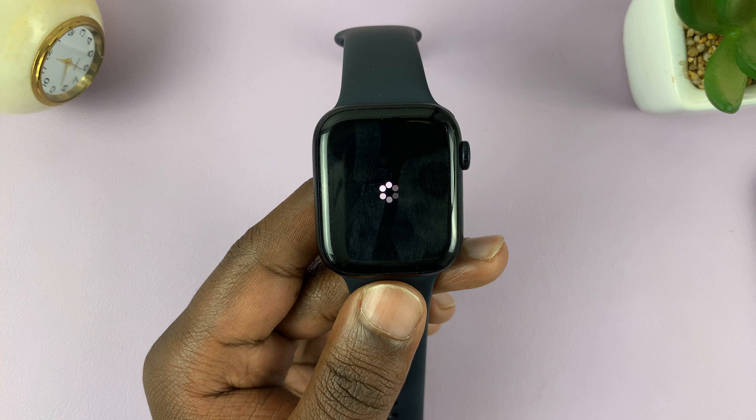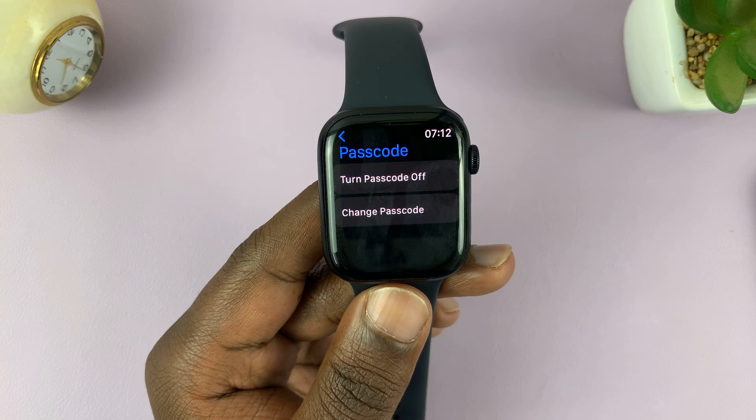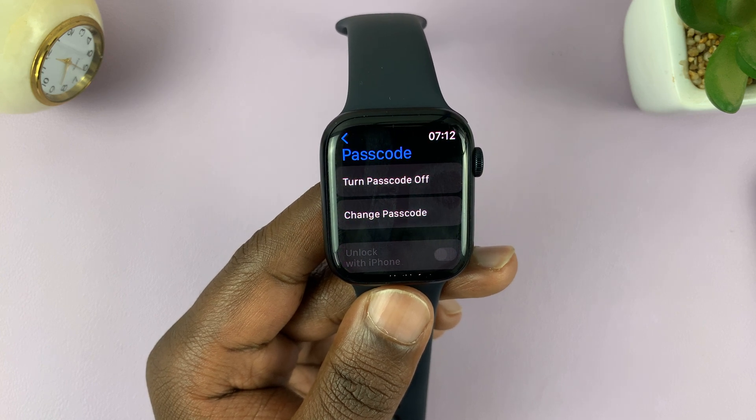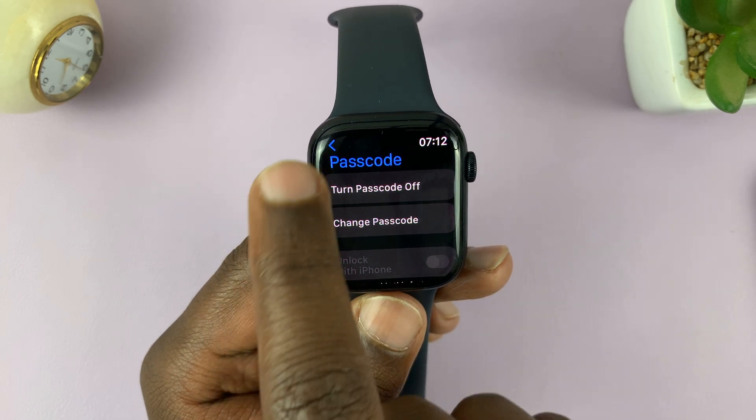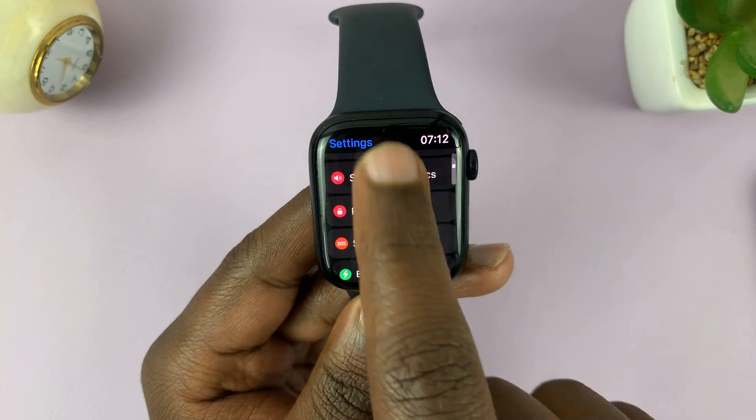It's going to do its thing. Now the passcode is set up, as you can see. It currently says 'Turn Passcode Off,' which means the passcode is already on.